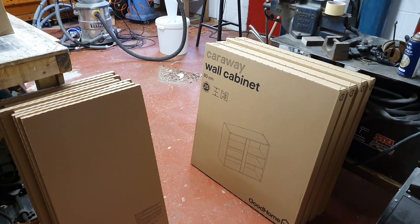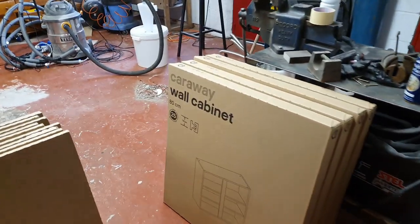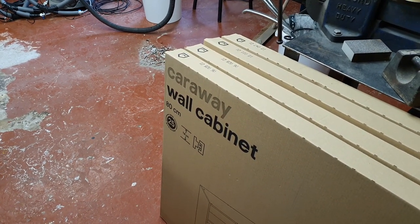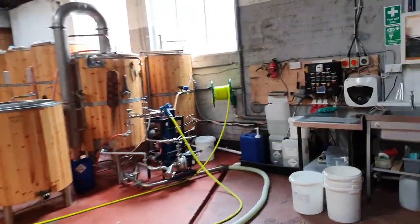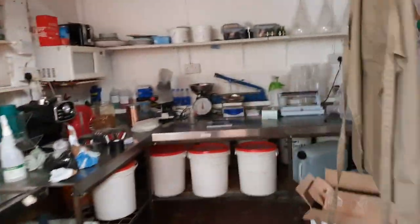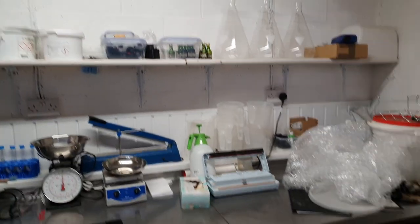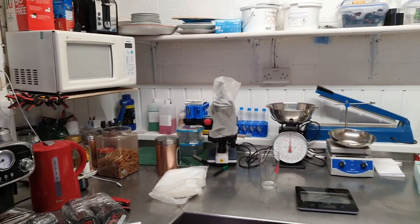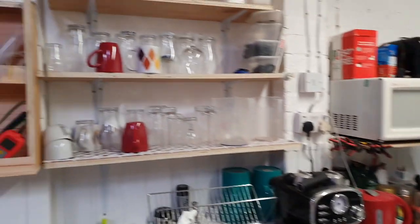Hello ladies and gentlemen, welcome to the B&Q distribution center — not quite. We picked up today some wall cabinets for the kitchen area to tidy up a little bit. Today being Sunday, approaching 2:30 in the afternoon. I've just been across to our local trade point and picked up these cabinets, and this is the reason why I like them — all this stuff on the side here gets dust on it.